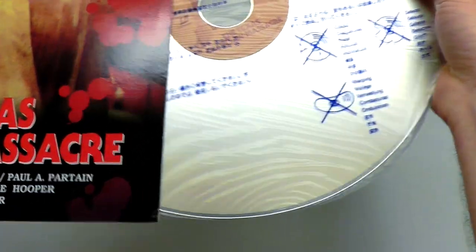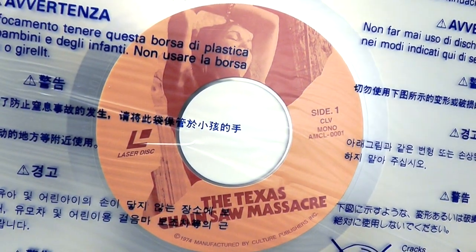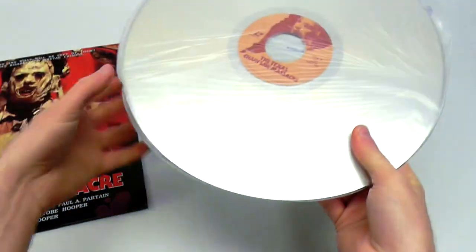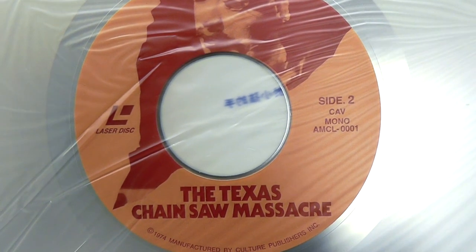Not a lot of extra bonus stuff or anything — just the disc, no booklets or anything. Here is a close-up of the disc art, side one. It's a double-sided disc, so there's the disc art for side two.